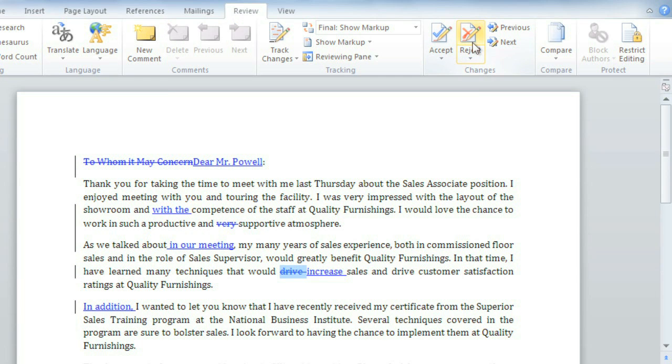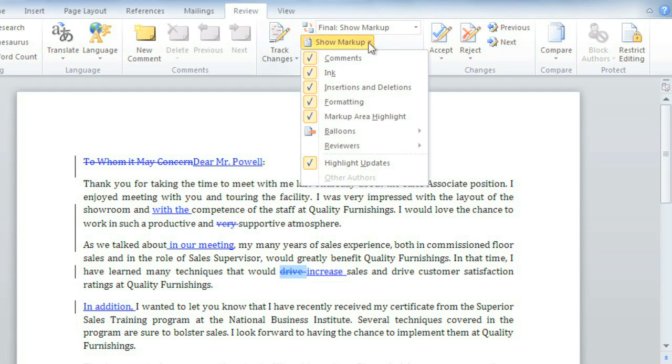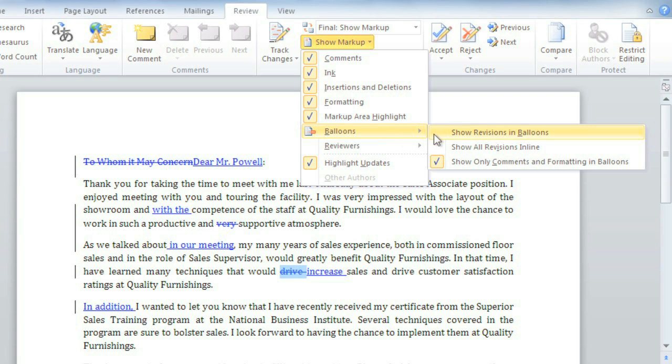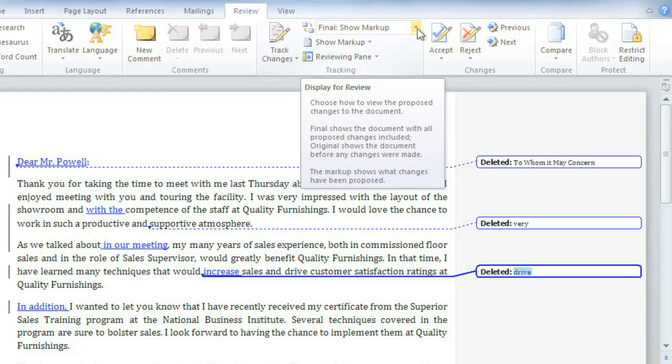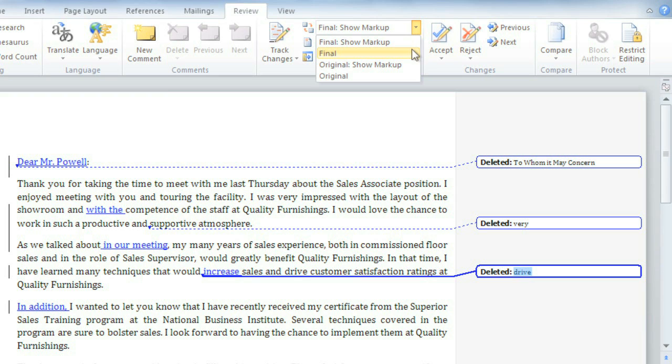At this point, you might find it helpful to view some of the markup off to the side instead of in the text itself — this should make the document easier to read. First, go to Show Markup, then Balloons. Now click Show Revisions in Balloons, and many of the suggestions will move to the right margin. If you want to temporarily hide the suggestions altogether, you can go to the Display for Review command. Right now, what we're seeing is the final draft with markup. The rest of the display options range from just the final to the original version. To hide the markup, go ahead and choose Final.